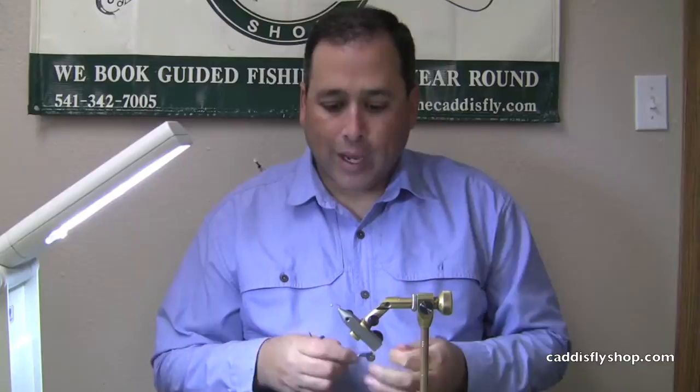Good morning. Welcome to the Oregon Fly Fishing Blog. I'm Tony Torrance. We are going to take and tie a pheasant tail emerger this morning.